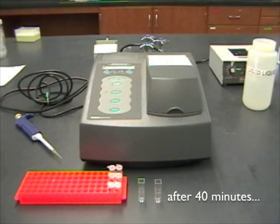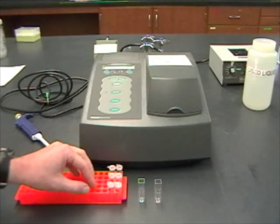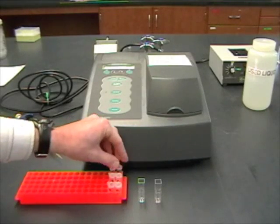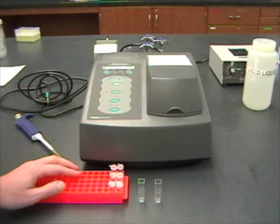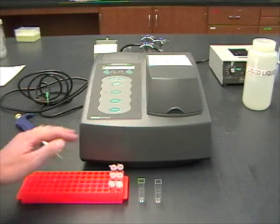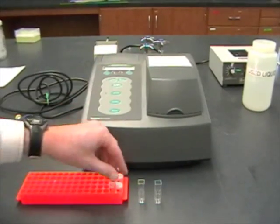Now we're ready to determine how much of the yellow product was produced in each tube, and that's going to give us an indication of the enzyme activity. I've waited until the whole experiment's done and I've got all my time points finished with the stop solution in them. It's okay to wait until you're finished and then just analyze all the samples quickly.